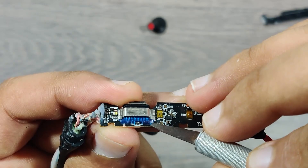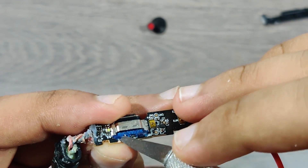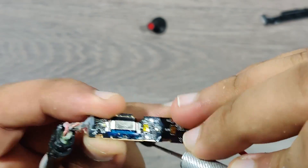OnePlus has not compromised on water protection. As you can see, all the connections are coated with epoxy to make it waterproof.